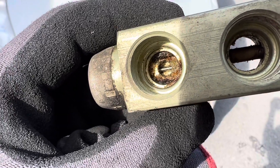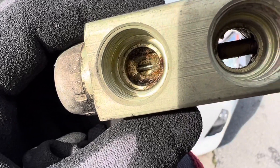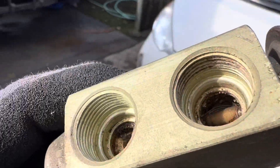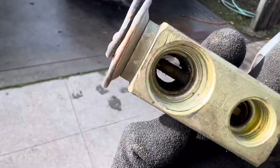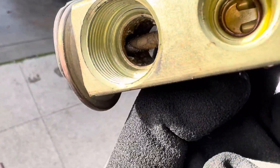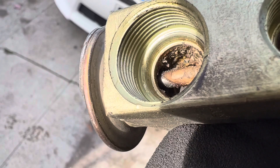This expansion valve is off of like a 1967 Cougar, Ford Cougar. That's nice and nasty looking in there. He said he wanted to get this AC back up and running and said, might as well change the expansion valve. It's a good thing that you did.